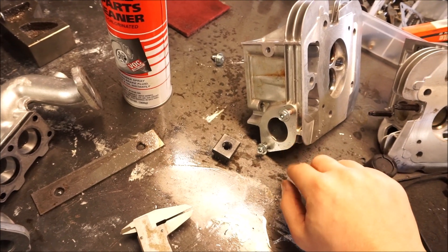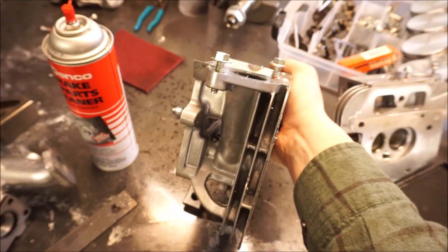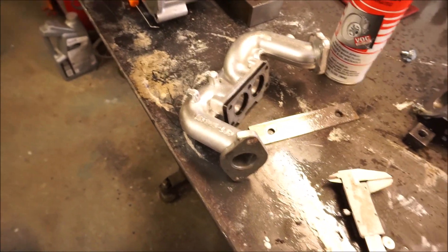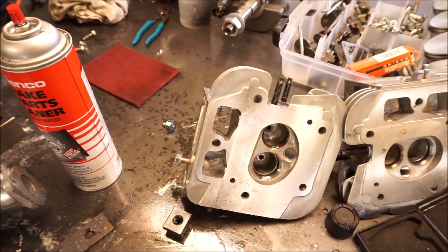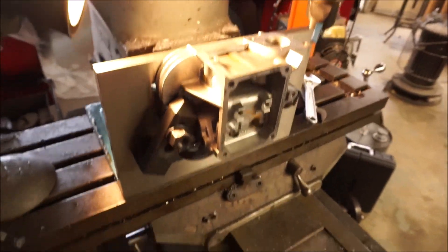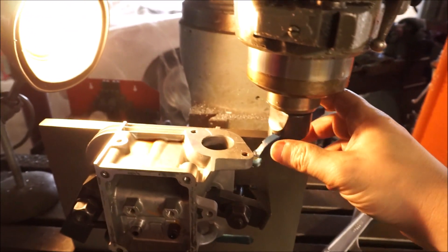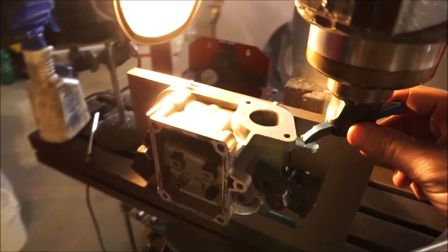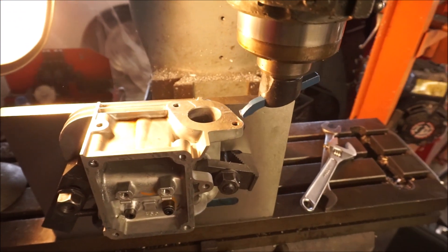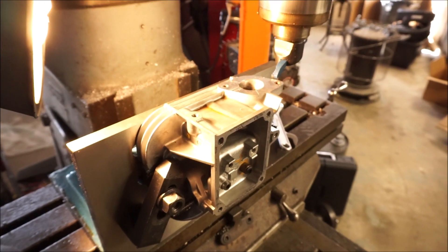Instead of trying to take 80 thousandths off of the intake manifold — which would probably be the preferred way — I'm going to take it off the head where the intake flange meets. It's much easier to jig the head in the bridge port and set it up for the fly cutter. I don't even know how I would try to grab this manifold — I would never get a consistent result, it could slip. So we're gonna jig the heads up in our brand new Chinese angle plate. I'm just gonna take a 30 thousandth swipe at it — two 30s and a 20, go nice and slow. Let's start making some chips.